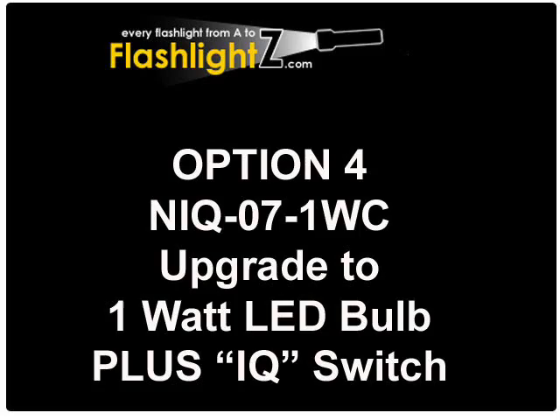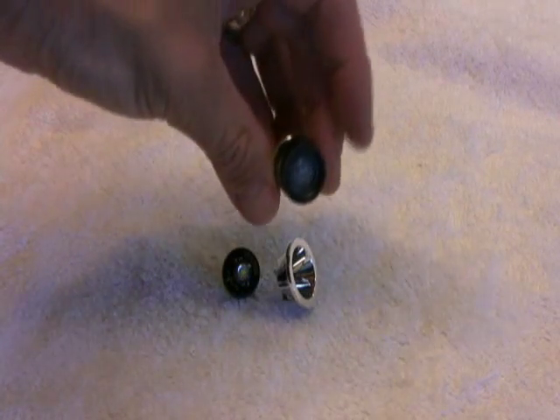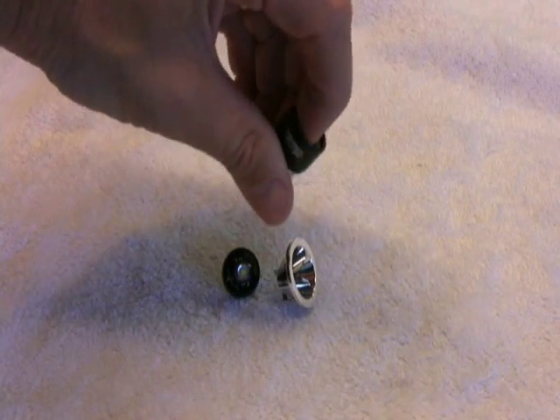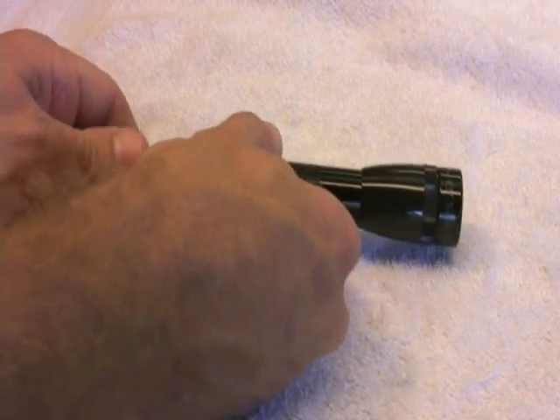The last product allows you to upgrade to the 1-watt LED bulb and provides a special tail cap switch called an IQ switch. It comes with a 1-watt LED upgrade, a special reflector, and the IQ tail cap switch.